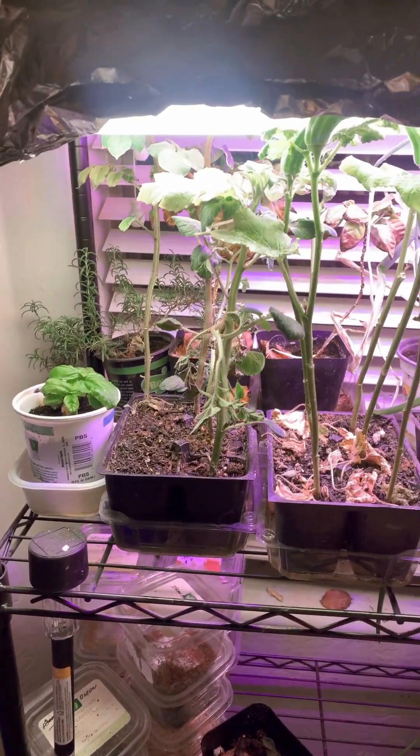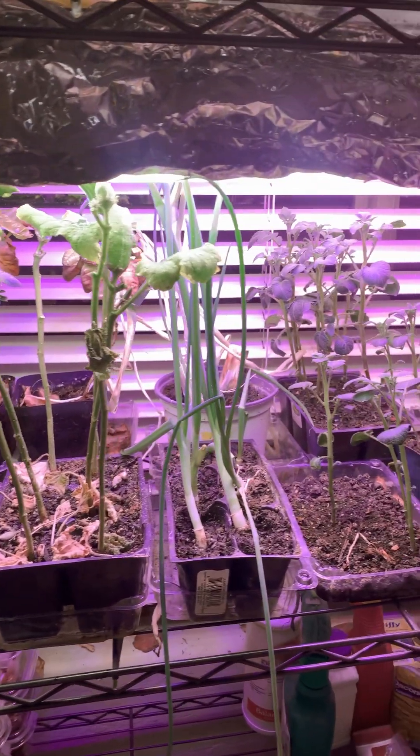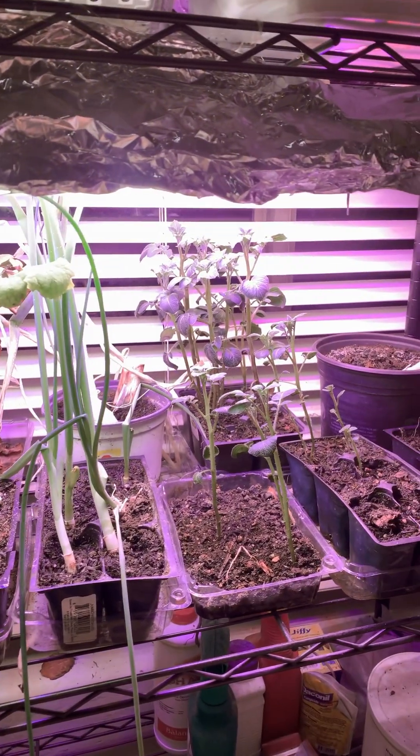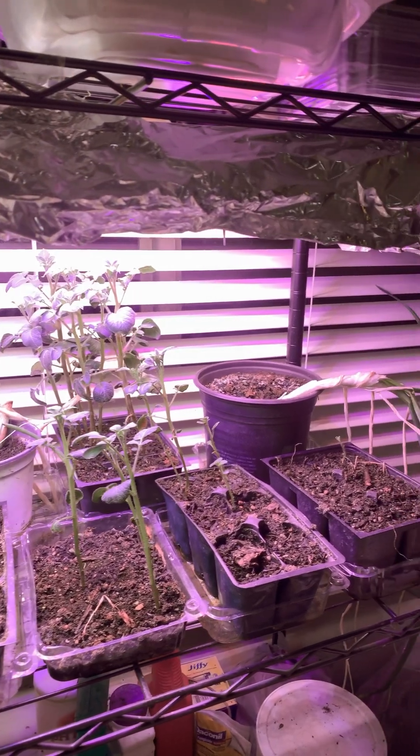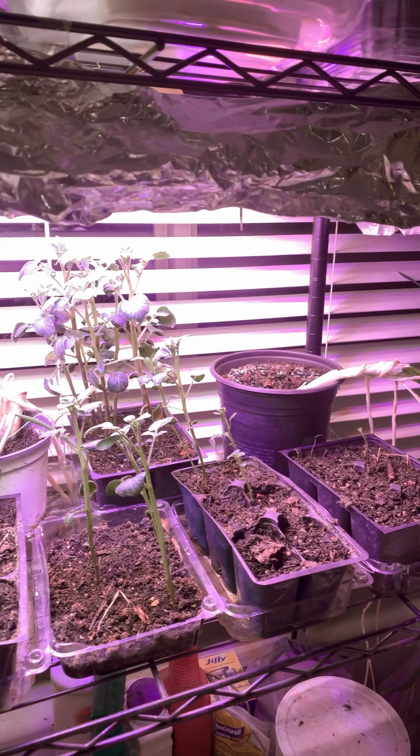Hello. I've got this little setup where I'm growing plants indoors. This is only about 45 watts of light, so I'm getting very, very low levels of light here.